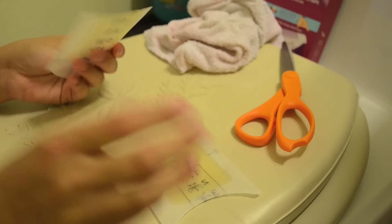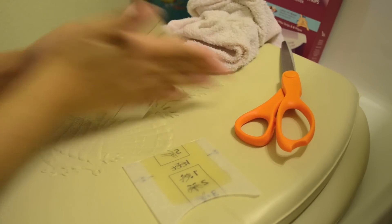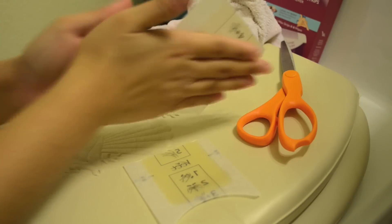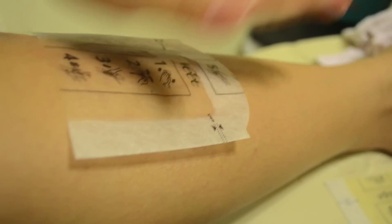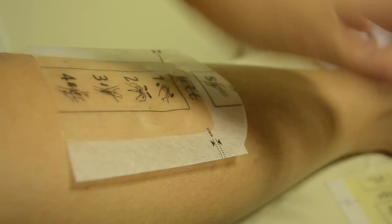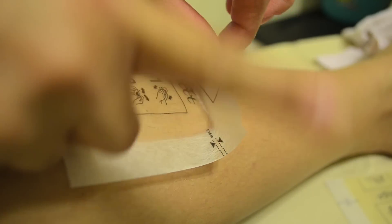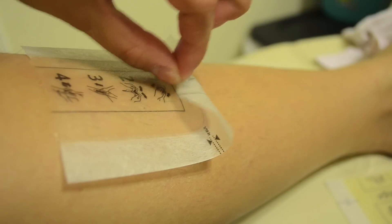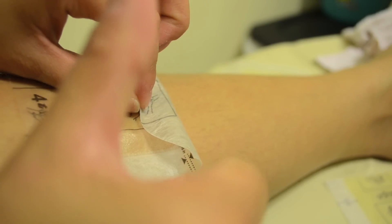I'm going to cut the strips in half so I can get more use out of them. Now that I've cut the strip in half, I'm just going to rub it in between my hands again to get it very ready. That's how it looks when it's apart, and I would just place it on the hair that easily. I kind of press on the strip, and then you want to pull back — not upwards, but backwards. You want to pull it back in that motion. And bam!